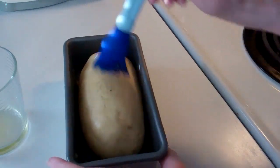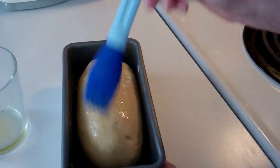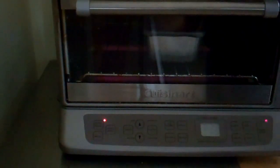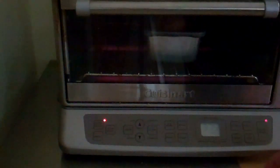I've uncovered the loaf, which has risen, and I'm brushing it with a little oil. There's the loaf of bread dough going in. I'm going to set the timer for 30 minutes.